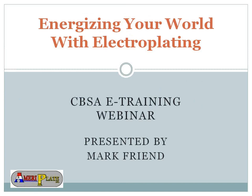Good morning. I'm Carly Rogers, CAPSA's Marketing and Education Manager. Welcome to our e-training webinar, Energizing Your World with Electroplating, sponsored by AmeriPlate Incorporated. This presentation will help increase your abilities, enhance your efficiency, and assist in providing quality to your customers.